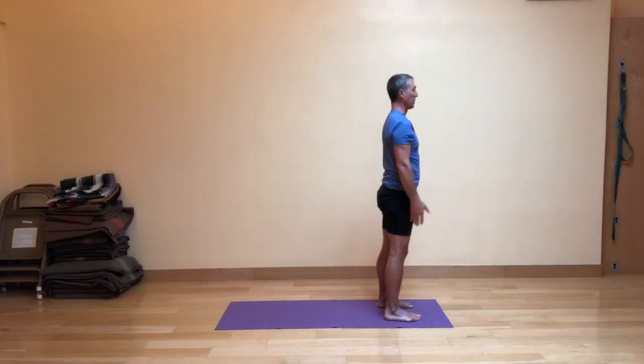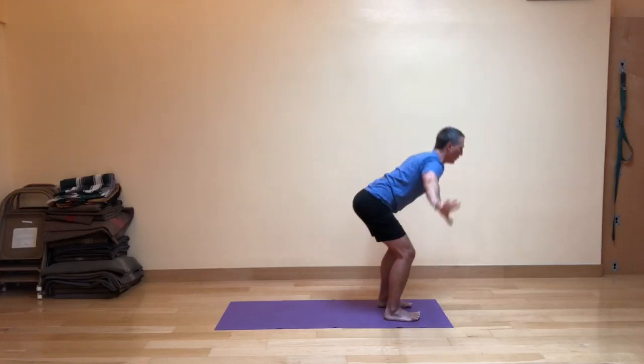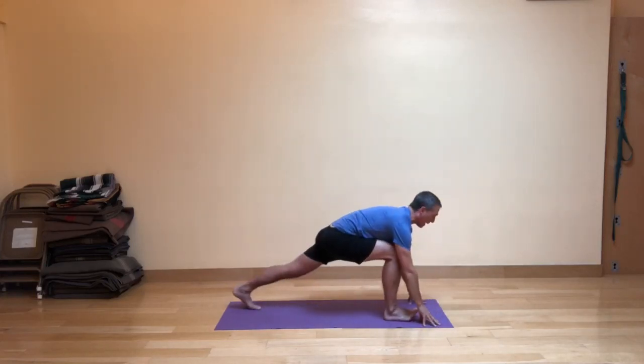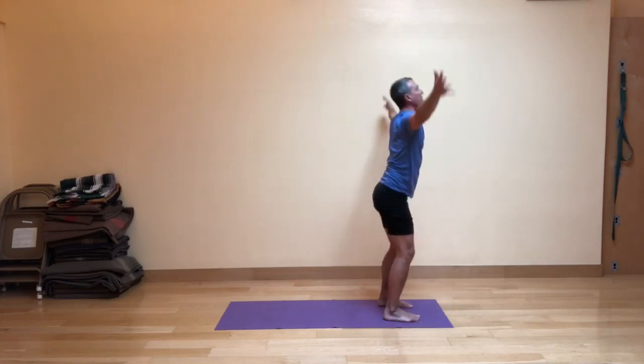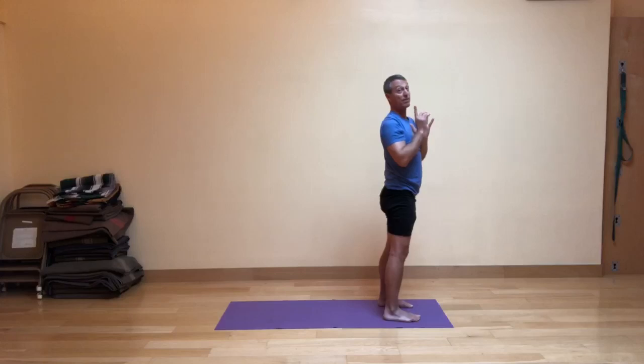We're going to do that again, leading with the left foot this time. Inhale, take it up, and then exhale, fig leaf forward folding, fingertips touch the floor — or you could use blocks. Inhale, take your left leg back into a high lunge. Immediately on the exhale, step forward into fig leaf forward fold shape, strong legs bring you up on your inhale, and exhale, the hands in front of the heart. That's part one.